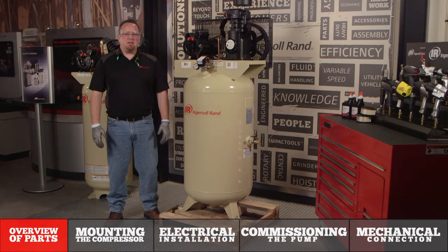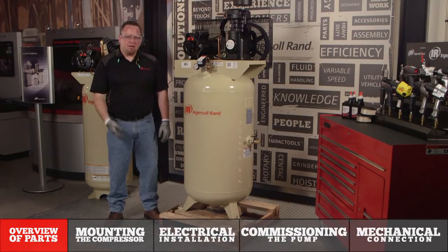Before commencing the installation work of your air compressor, please make sure you have the proper safety equipment as outlined by OSHA, such as eye protection, hearing protection, and steel toe boots.